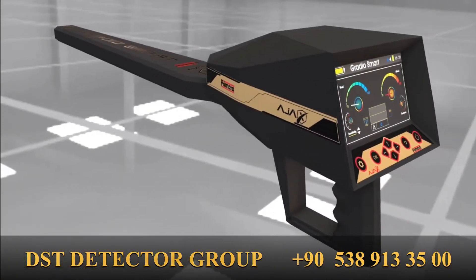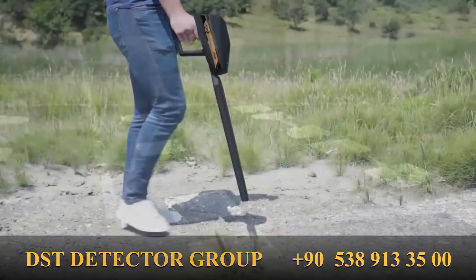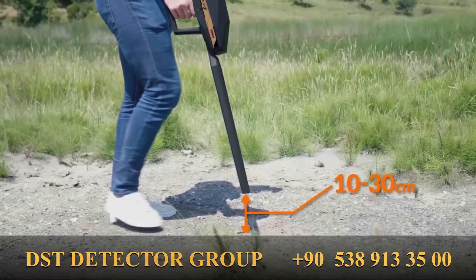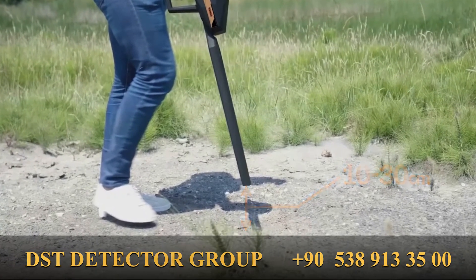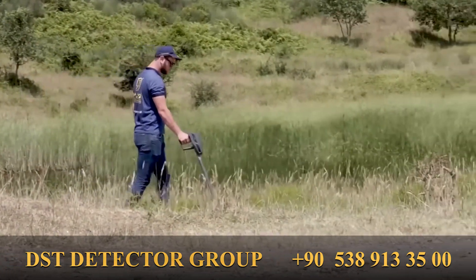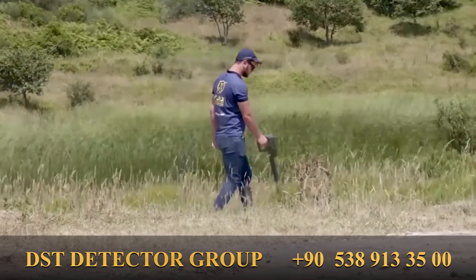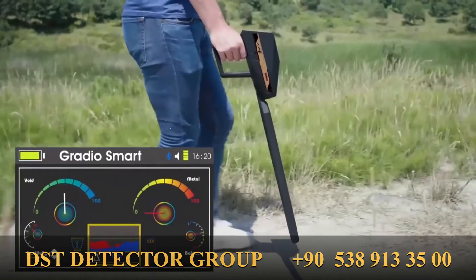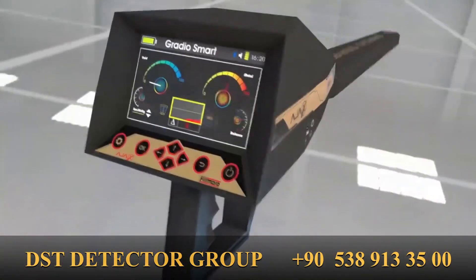How to use the search systems: After setting up the system and balancing the ground as mentioned earlier, the user holds the device by the GRIP perpendicular to the ground with a clearance distance of 10–30 cm, then starts walking and swinging the device right and left at moderate speed, while observing the display for any changes in the middle and void indicators, watching the waveform graph, and the delta value which expresses the signal intensity.